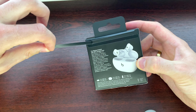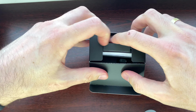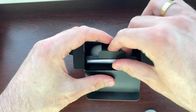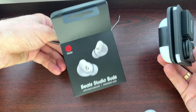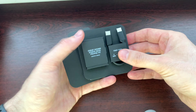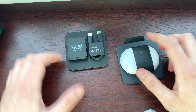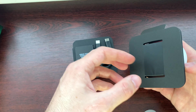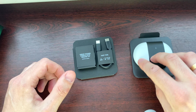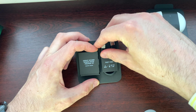Take off the protective film and open up. What do we have here? Empty box — put that aside. 'Great sound starts with proper fit' — that's actually quite true. The headphones itself, let me put that to the side.